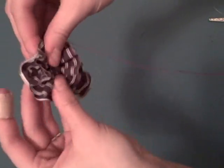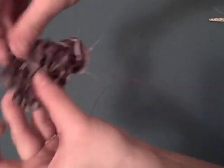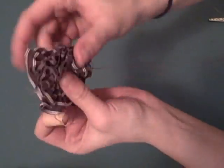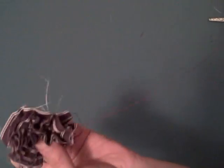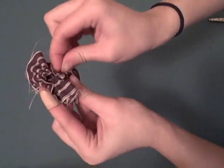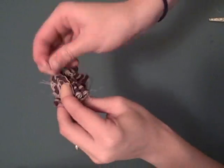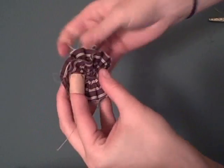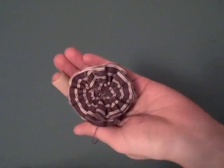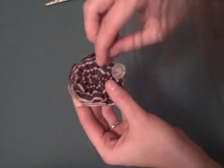After you've gathered the entire length of the fold, begin to arrange the gathers into a spiral. Put a couple of stitches in to hold the spiral in place. Then knot and trim the basting thread, and continue to sew the flower together until it feels secure.